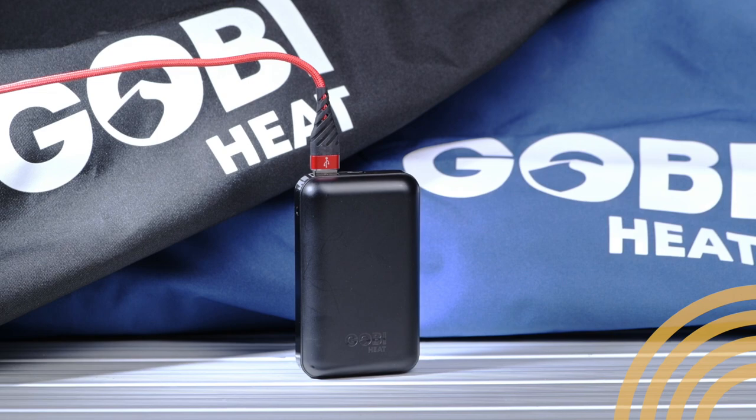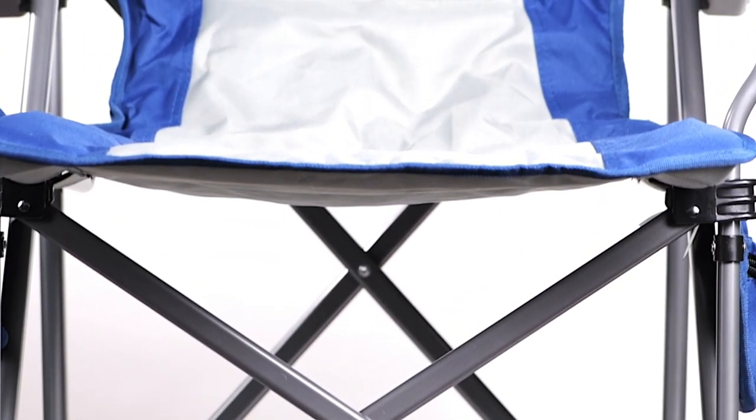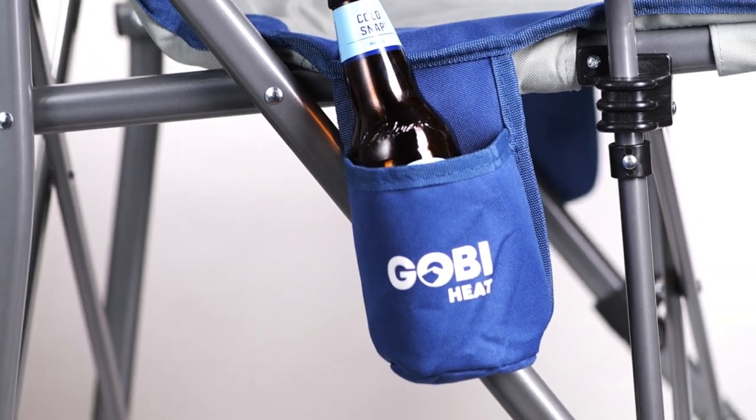That's a lot. The Terrain is built on an ultra-durable steel frame, comes in at 11 pounds, supports up to 325 pounds, and it's wind and water resistant.